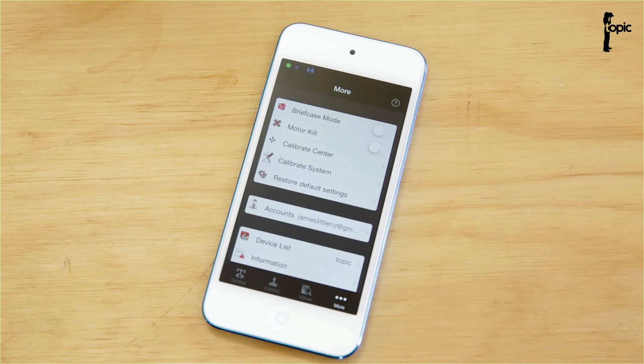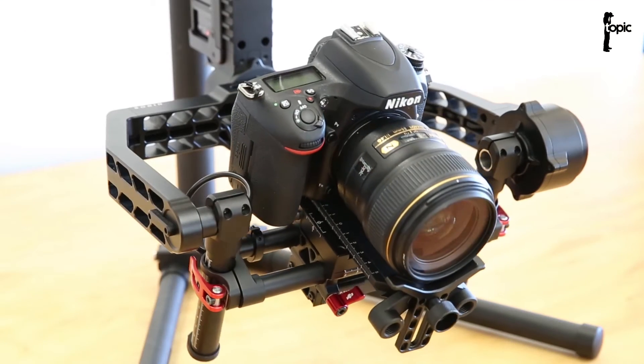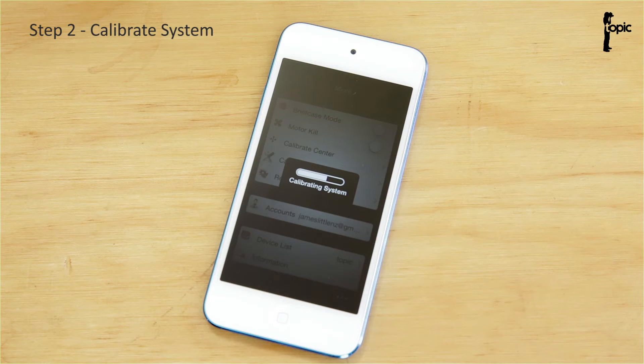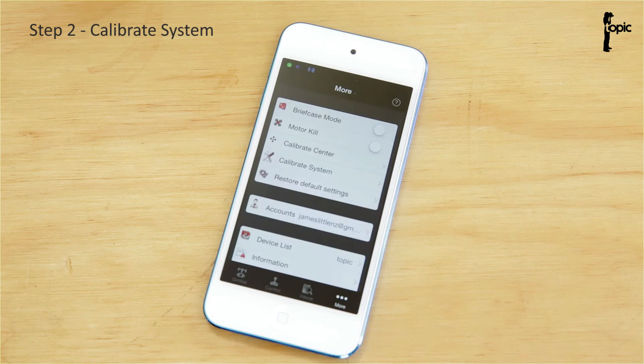Every time you change camera or lenses and the weight changes drastically, we need to recalibrate the system. I'm going to tap on that and you'll see the camera move around a little bit on the rig as it tries to find its balance point and figure out the weight. Before you do the calibration, just make sure there's nothing in the way of the rig, because it might move around unexpectedly.